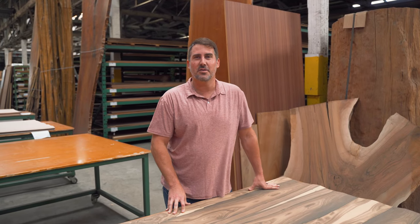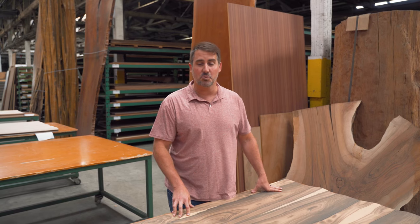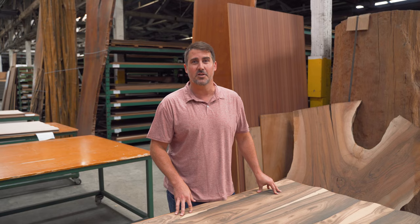Hi everybody, Dan here and welcome back to another GL veneer species feature. For this one you might want to sit down, because we're highlighting one of the most provocative species you'll ever see: xericote.